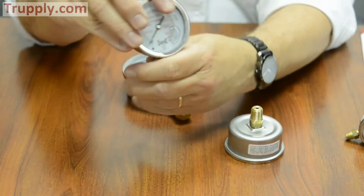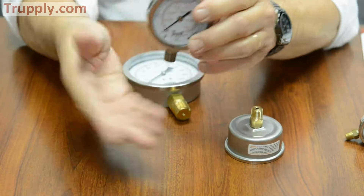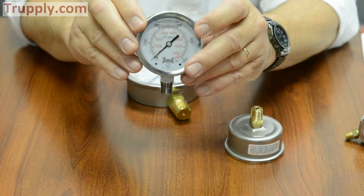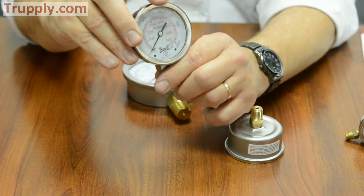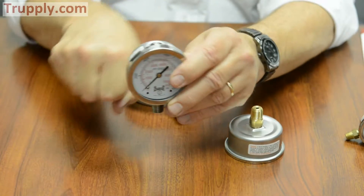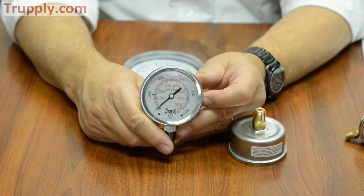Now if someone does use the gauge case to install it, there is less chance of damaging the gauge by doing that. Remember, MPT threads are a friction thread — pipe thread — so you have to tighten it down until it finally binds so that it will not leak anymore.